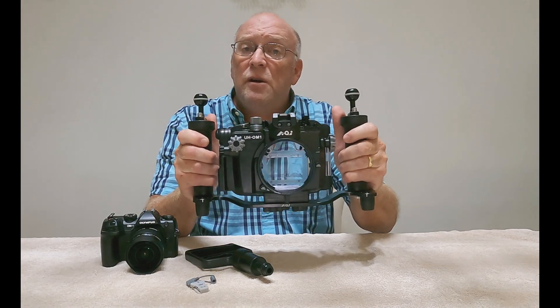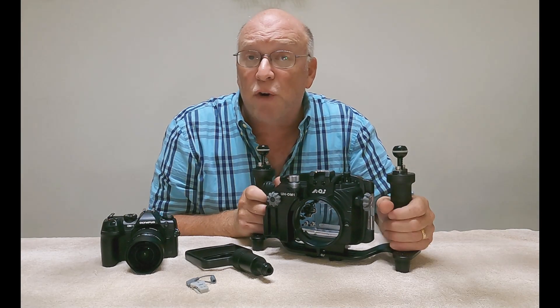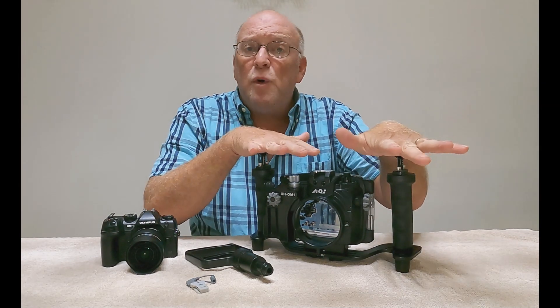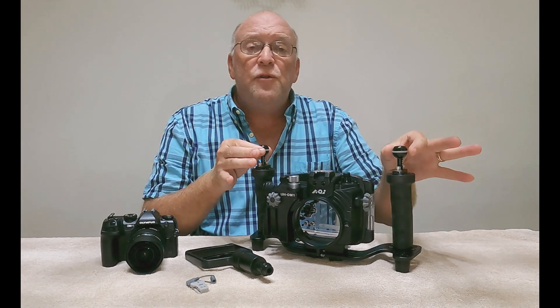The double handle tray that you see here is an optional accessory that I do recommend. It'll allow you a little better control underwater, gives you a place to mount your strobes and strobe arms, and you can also use it to mount a GoPro or other action cameras for video footage.